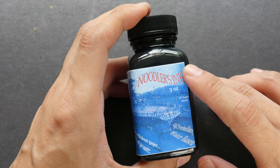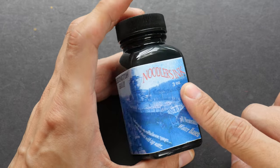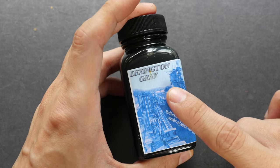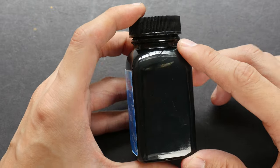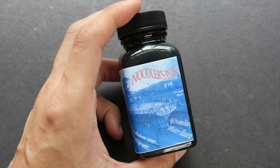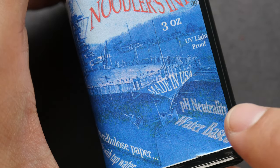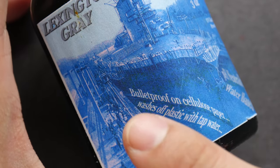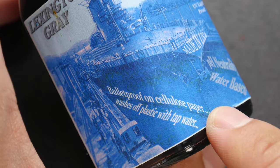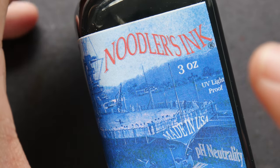Hey everyone, this is Teo from parkerblocks.com. In today's video I'm going to be reviewing Noodler's Ink Lexington Gray. This ink is sold in a three-ounce bottle, that's 90ml. On the label it says it's UV light proof, made in the USA, pH neutral, water-based, and bulletproof on cellulose paper, and washes off plastic with tap water. So this ink is supposed to be waterproof when dry.